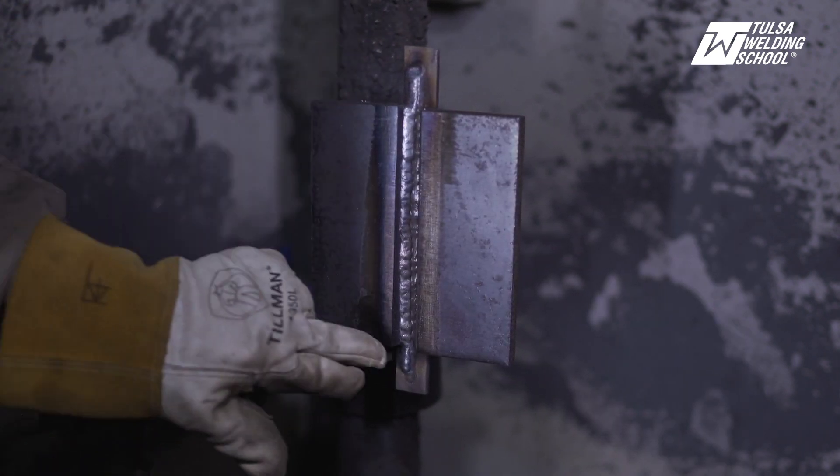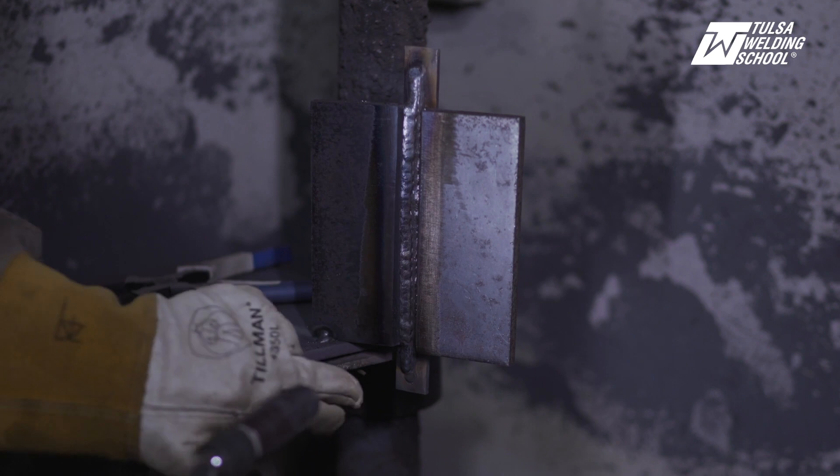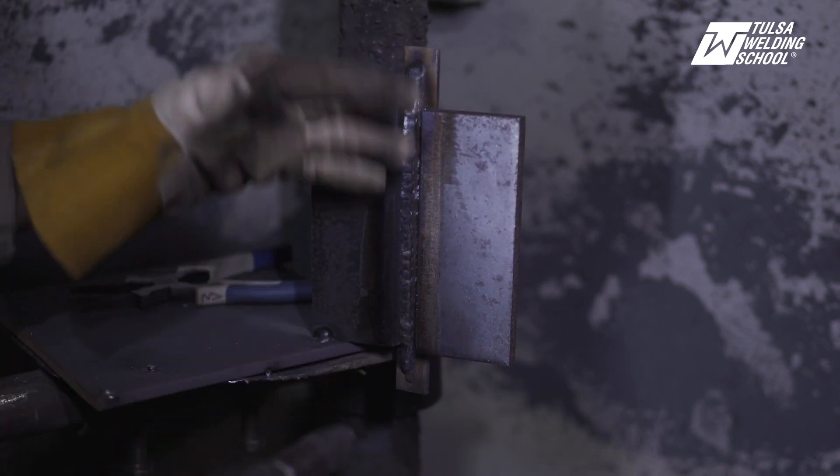Now that we are done with our first fill pass, we're going to jump over to the other side and keep our wire on the other side of that toe and go all the way up.